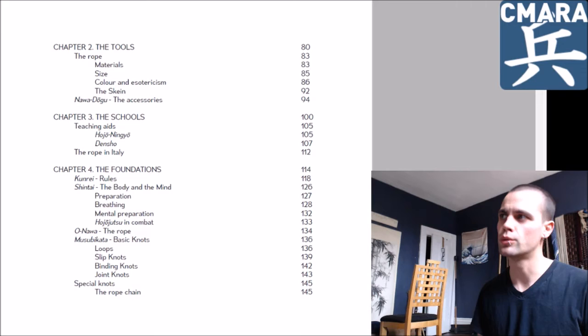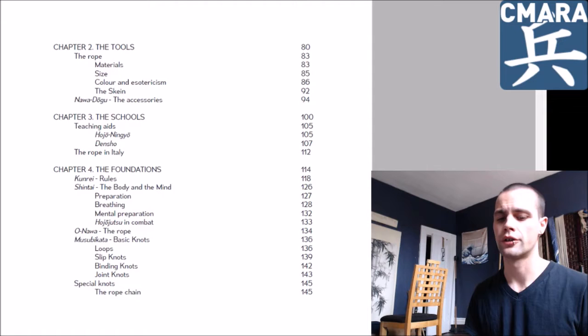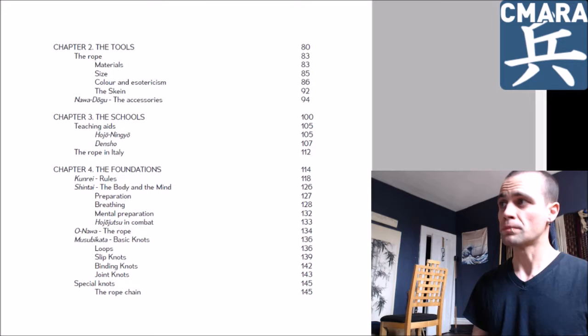Chapter three is the schools, going into some of the methods of transmission — the densho, makimono, that sort of stuff. And then a micro essay on the current Hojojutsu situation in Italy and how that fits into the martial arts practice there.